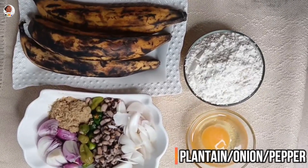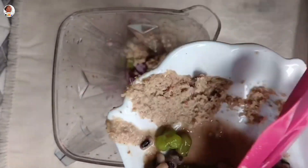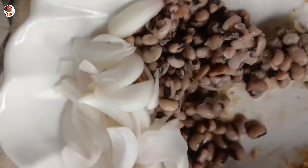So you need plantain, definitely. Then I added onion, pepper, ginger — the blended ginger — and also some beans. For the whole mix you also need an egg and plantain.